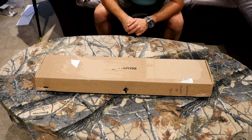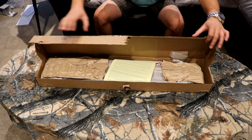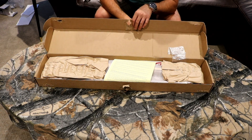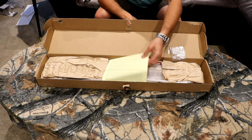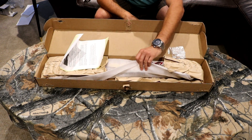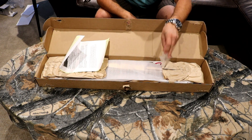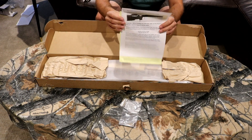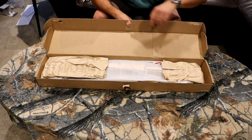Hi guys, Canadian Hunter here. I got a new Boyd's stock for you today. This is one I ordered for my Savage 25 Walking Varminter, and I'm going to show you Boyd's packaging. The packaging is definitely improved from some of the previous stocks I've ordered. Normally it just comes with some paper and the stock just loose in there, but they're actually giving you decent packaging now. The box is nicer, they're giving you an Allen key, which I don't remember them doing previously, and some leaflets explaining how to mount the stock. Definitely an improvement in their packaging department.